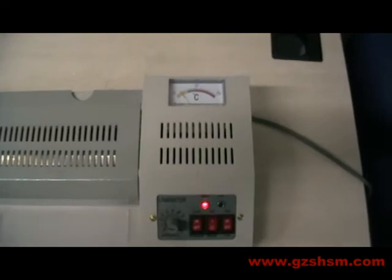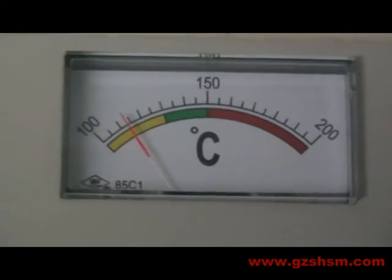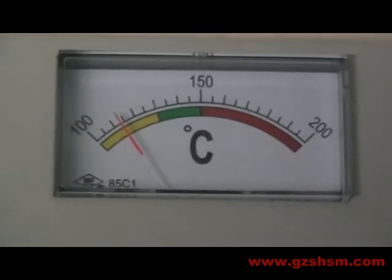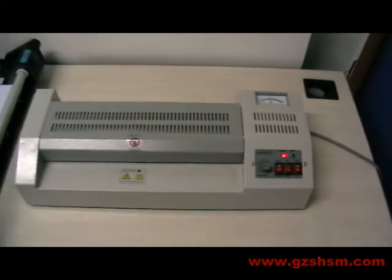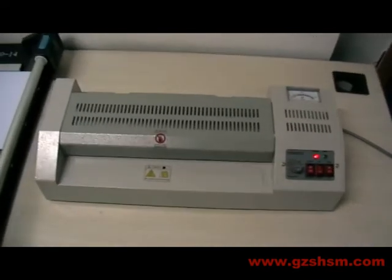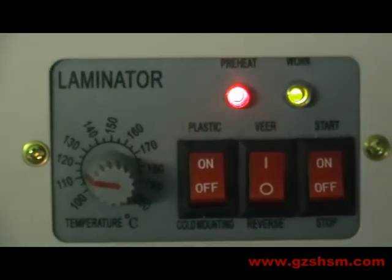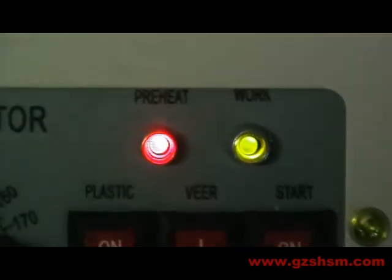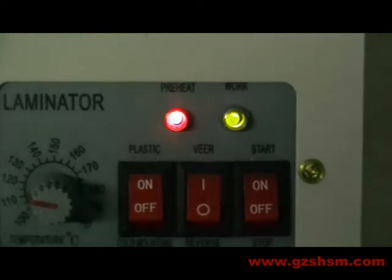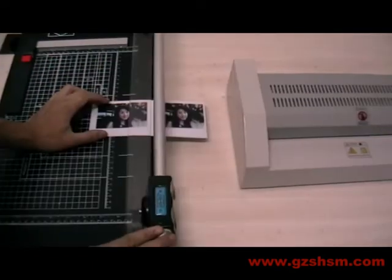At this time, the temperature is able to always rise. While the temperature rises to 110 degrees, the green light of the machine may be changed into light. At this time, we can start the emulator. Now with the no-PVC cut operation processor, first we are cutting picture.